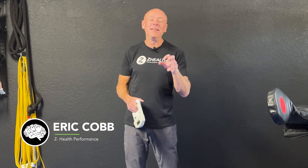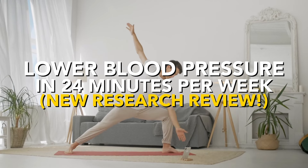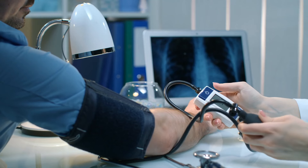Hi, I'm Dr. Eric Cobb of Z Health Performance, and today we're going to talk about using isometric exercise to lower blood pressure, part two. We did a blog on this some time ago and it was actually one of the highest performing blogs ever in our history. Apparently blood pressure is a big concern to a lot of people and they're looking for ways to deal with it at home, not using pharmaceuticals.